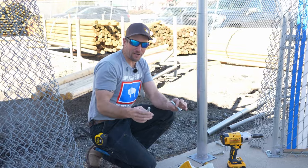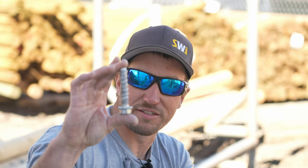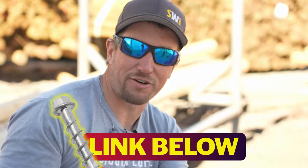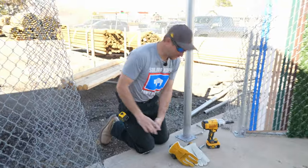Just in case anybody's curious, this concrete anchor has been in this piece of concrete for about two years and it's still galvanized — no wear, no rust. Just in case you're wondering what they look like after being exposed to the elements: do they weaken? Do they rust? Nope. Still good as new. That's why we're going to reuse it.